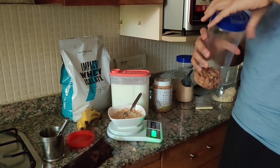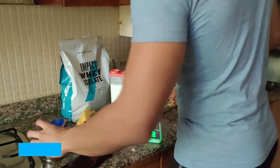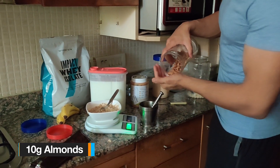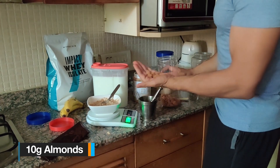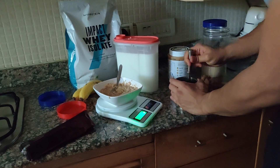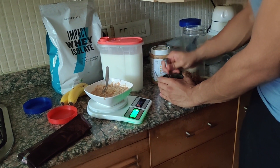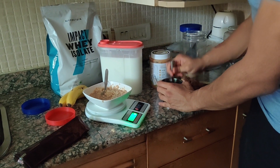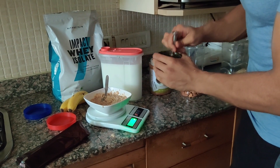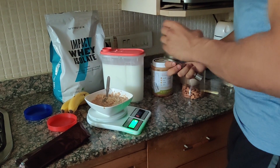Now I'm going to take about 10 grams of almonds — about 8 to 10 grams. Crush them into small pieces, and make sure they don't fly off. Then sprinkle them over the bowl.